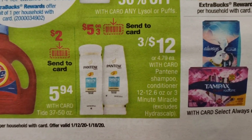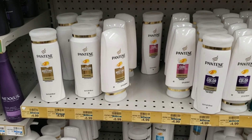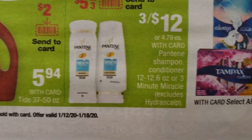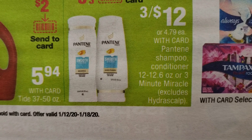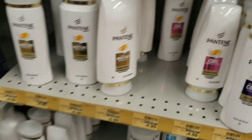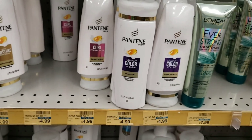The Pantene is on sale three for $12. At my store they don't have the tags up — sometimes they don't have time, sales are popping and they didn't get to the new tags — but because you have the ad you know what's included and how much it costs. It says shampoo or conditioner between 12 to 12.6 ounces, or the three-minute miracle. So I'm just going to get three — make sure you get three and make sure they're the right sizes.